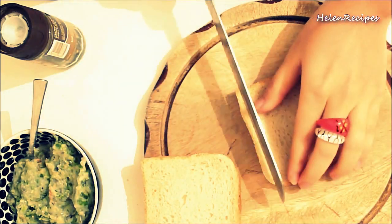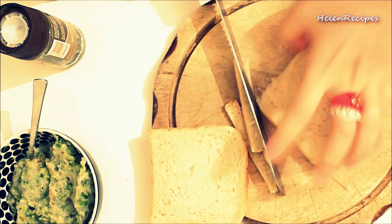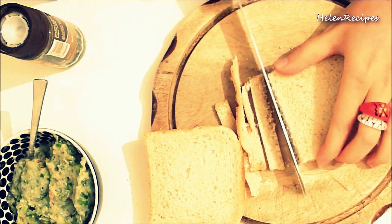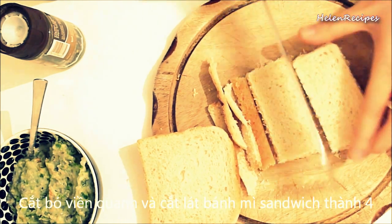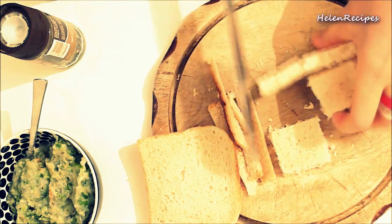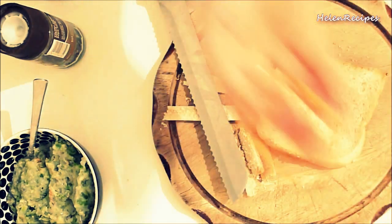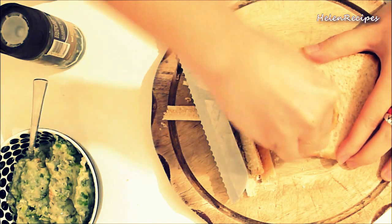Meanwhile, we prepare the bread. Remove the 4 sides and cut the sandwich bread into 4 pieces. You can cut them in square shapes or triangle shapes — it's up to you. Here I use a cookie cutter to cut them into other shapes that I like.